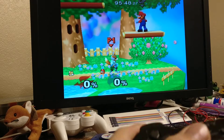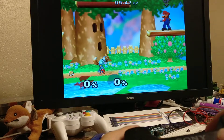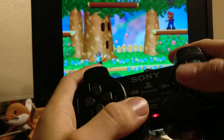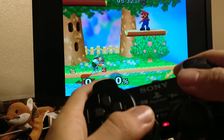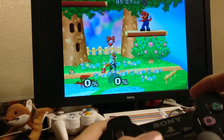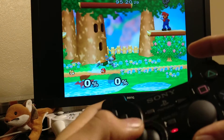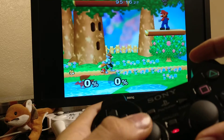The other thing is jump cancelling, which is really big in Melee. Jump cancel up smash is enabled automatically anytime you're dashing or running with the analog stick — you just press up on the C-stick. The other thing too is jump cancel grabs. If you're standing still, you'll get the normal grab. Same thing if you're dashing or running and you press the grab button, you'll get a nice jump cancel grab.